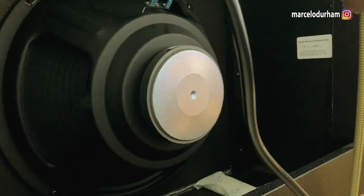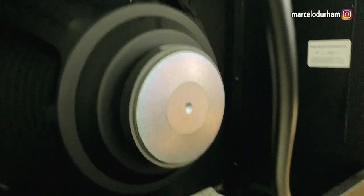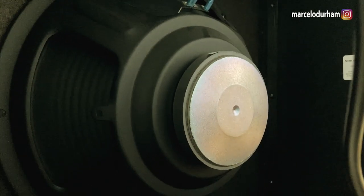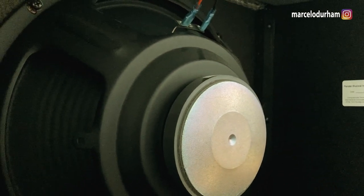The speaker is a 12-inch Fender special design, which is basically just some random Chinese speaker. I have no clue what magnets are in it. It's a very light amplifier. I will be changing the speaker because it's just a random whatever speaker — I'm planning to swap it out.